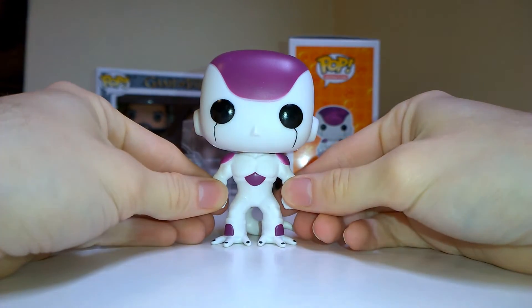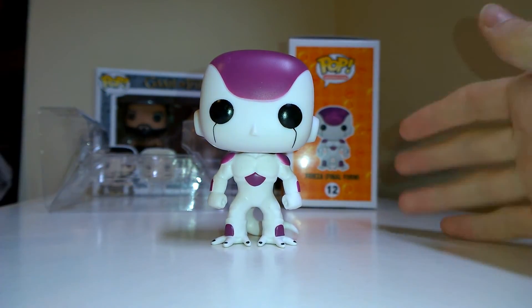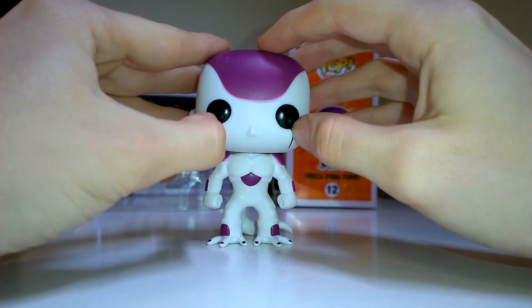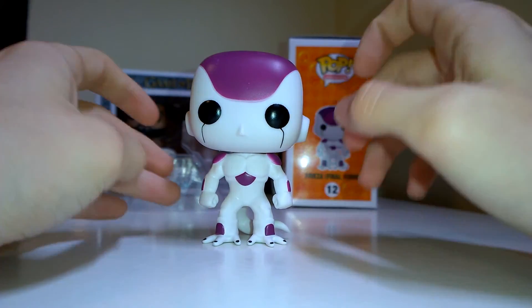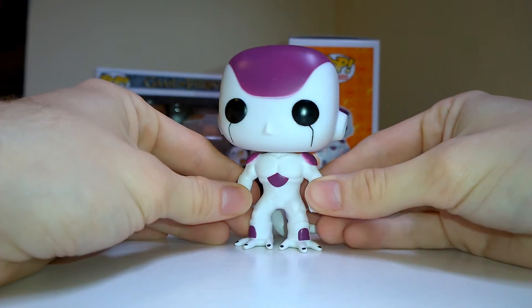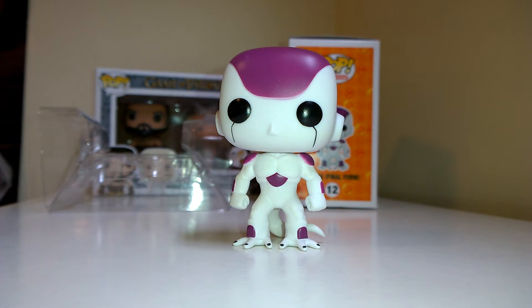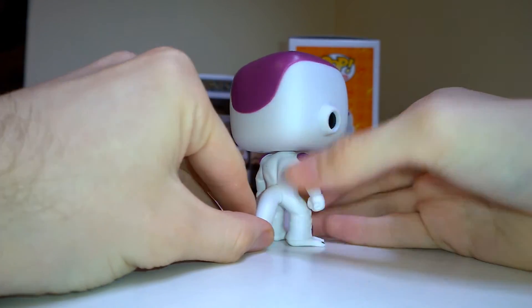Frieza is out of the box — here he is! I love this so much because it's such a simple design but it comes across so effectively. You've got the black lines down here which is such a cool touch, and then just the purple and white, but it looks so good together. This is probably one of my favorite DBZ pops — they all look brilliant, but this is the set to get.